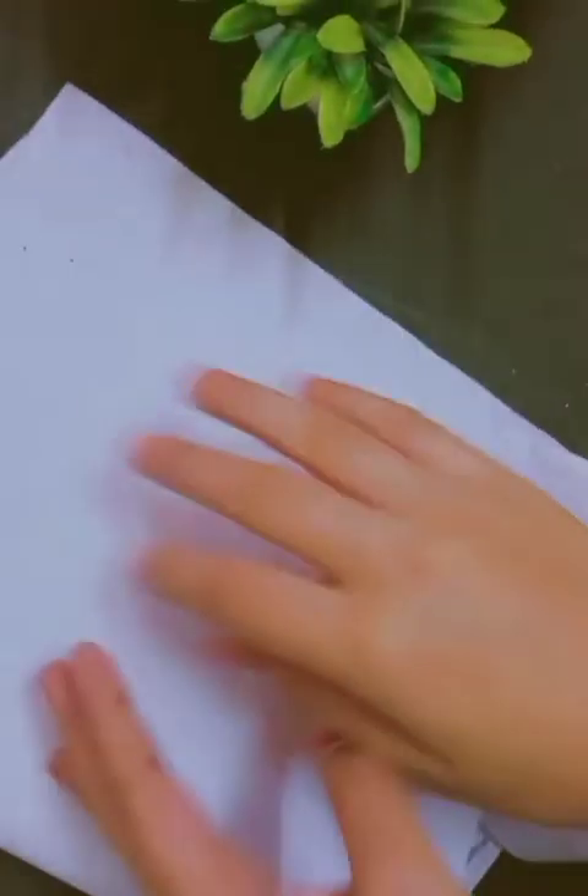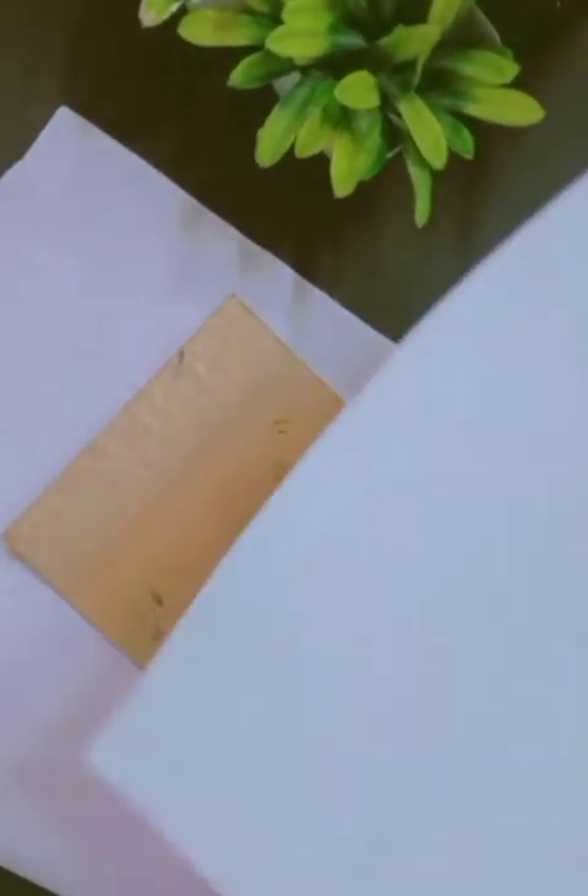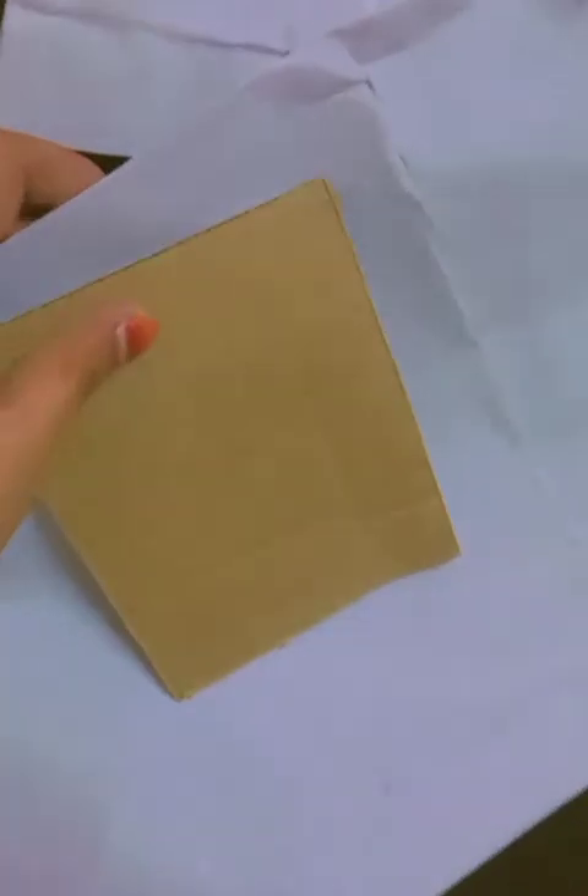Hey guys, welcome to my channel Crafty Girl Teller. Today I am going to make a canvas and paint on it. Let's start — first we need a tailor cloth, a cardboard, and a simple sheet, whatever you want to make a canvas.